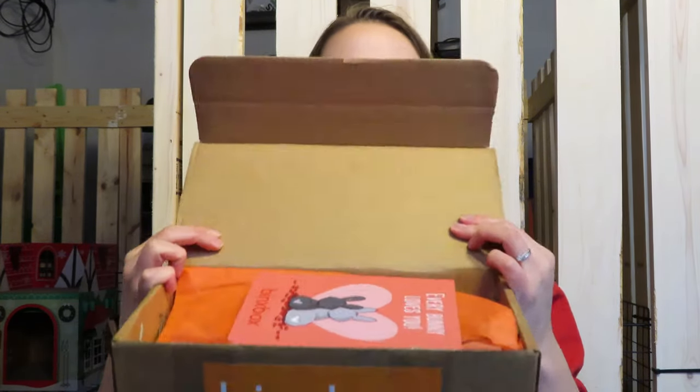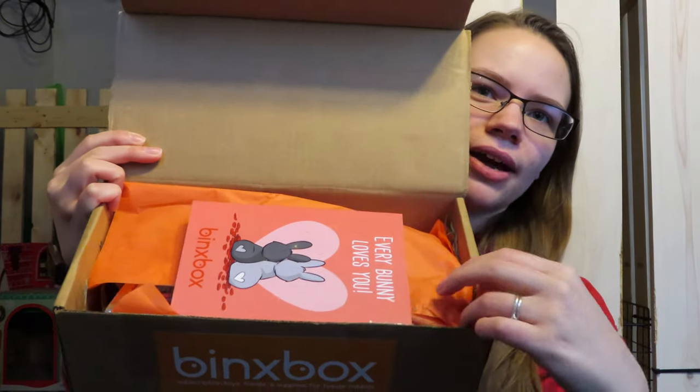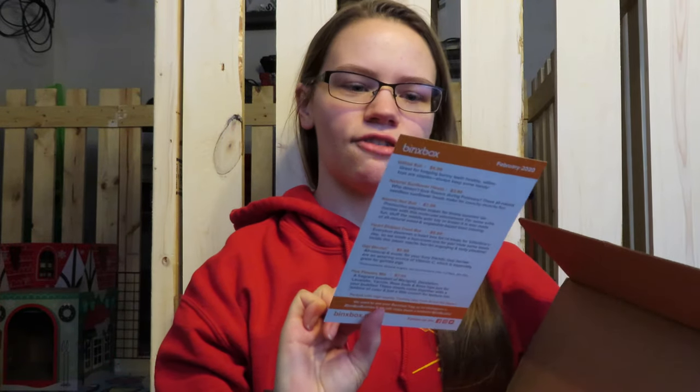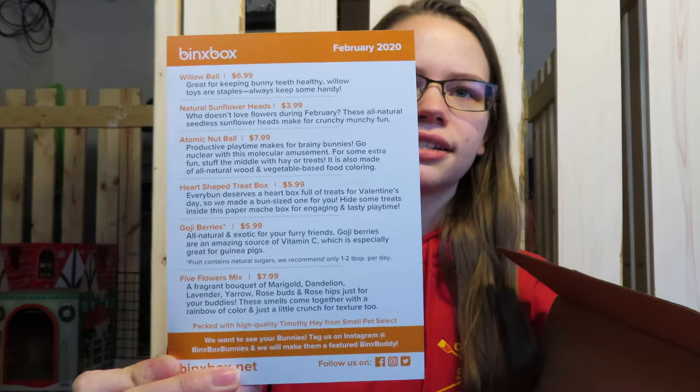We're going to go ahead and open this and see what we got, and then we're going to see how the rabbits react to their new items. So I opened it and we can see there's a card and some orange tissue paper. The card says 'Everybody Loves You' — it's like a Valentine's Day themed card. On the opposite side it lists all the different products in the box and their prices. I'll go ahead and read the descriptions as I pull out each item.